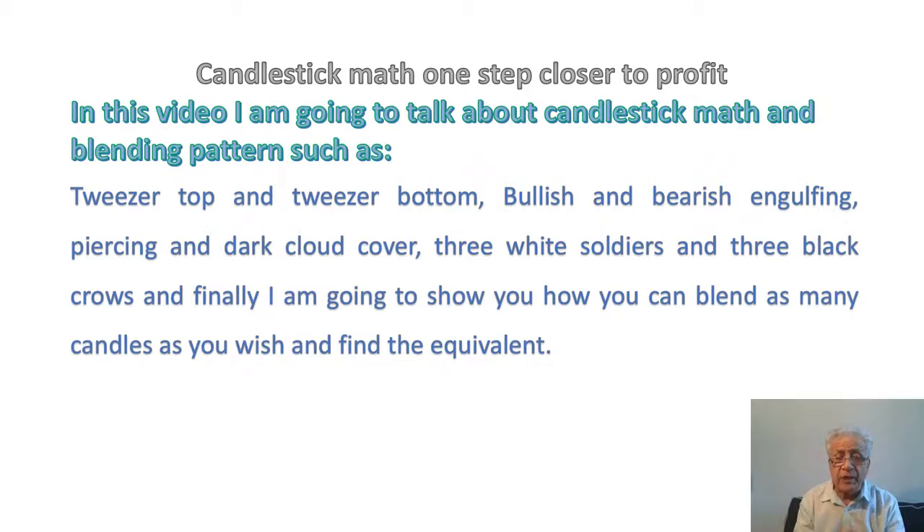When you add two, three, or more candles together, you want to get a single candle with a new body and new wicks that exactly represent the outcome of the candles you combine.